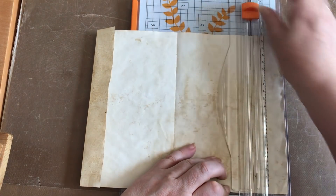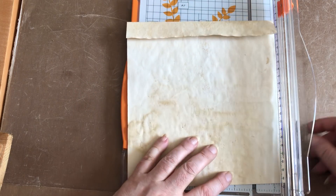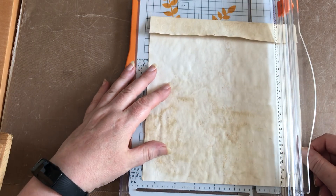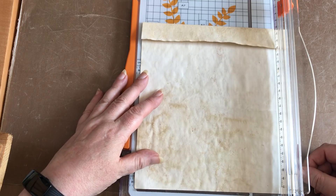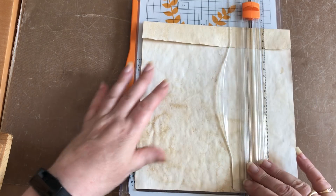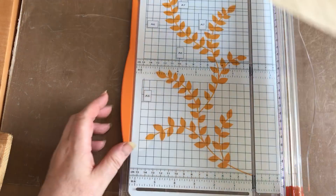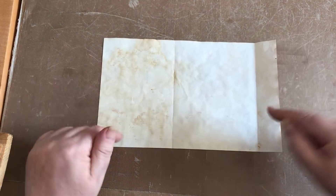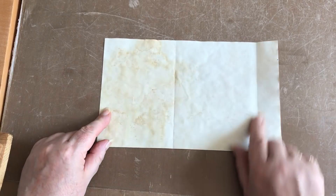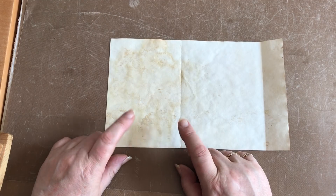Okay, cut that bit off. I don't want it quite as long as that, but I need to remember to add the extra for folding up across the bottom. So I'm going to cut it to six inches because I'm going to lose half an inch, so it'll be a five and a half inch long pocket. Once you've sussed out what size you want, you will need to measure that because you need to cut five in total.